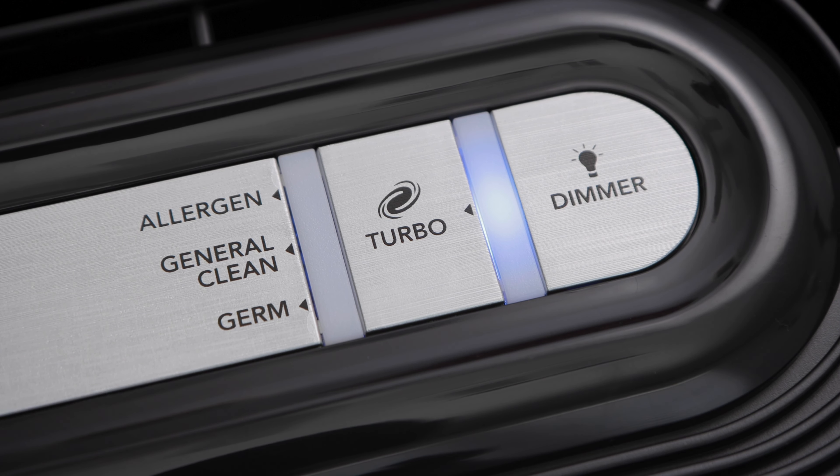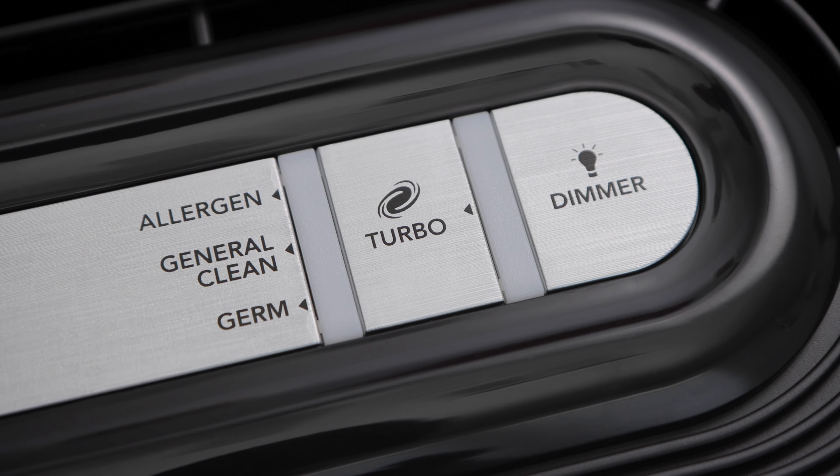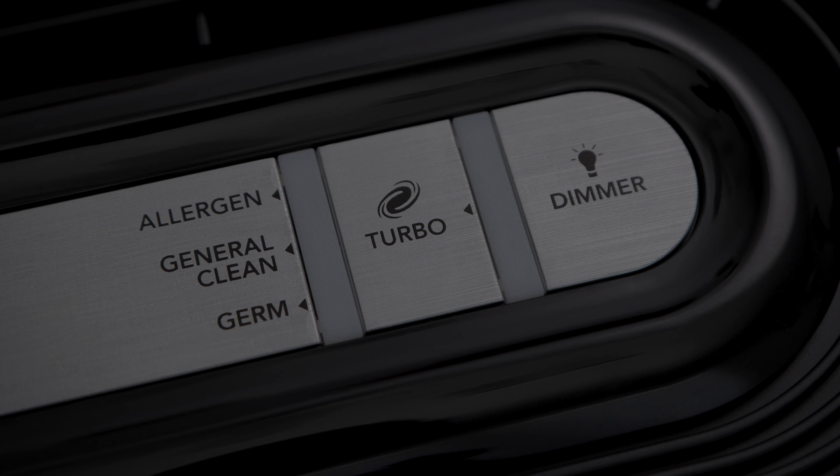Next we have the dimmer button. If you press it once, the lights on the air purifier become dimmer. Press this button again and the lights go off, but the machine continues to operate. This is great for people who like to sleep in complete darkness.